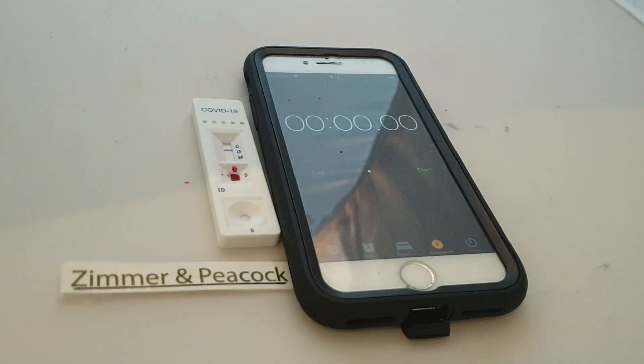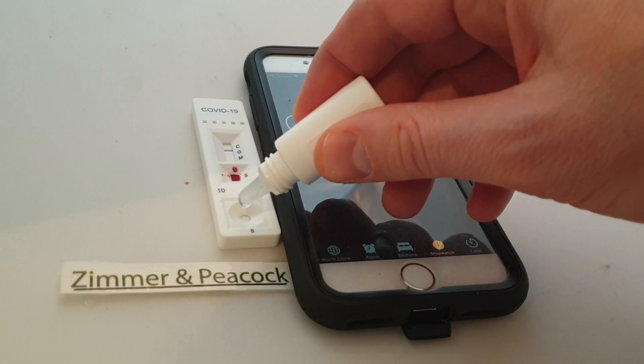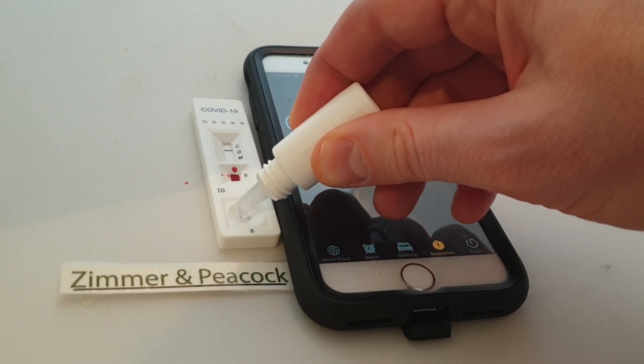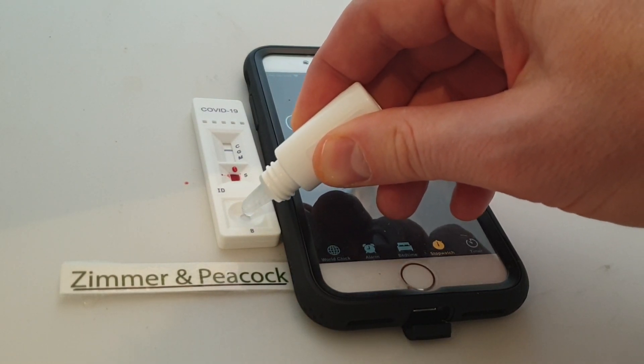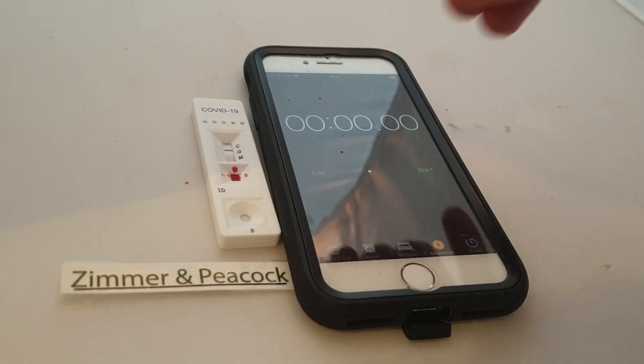Now what I'll do is I will take two drops. So this is basically a lateral flow device. I put two drops on there. And now what's going to happen is that solution that I just put on travels up the sensor, and it picks up my sample and starts carrying my sample up.